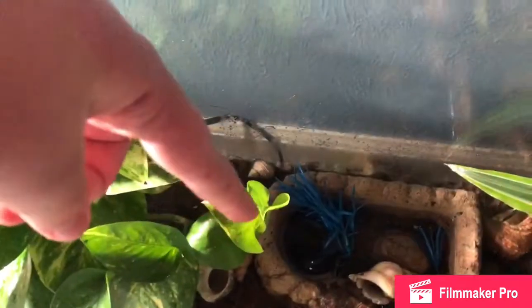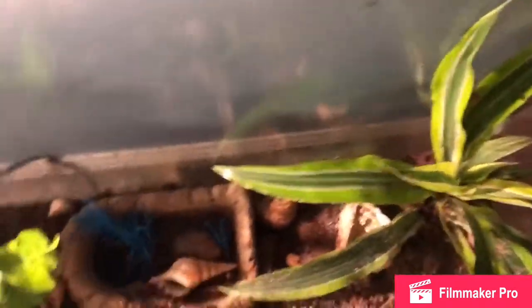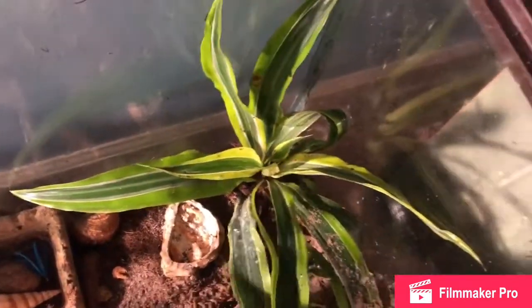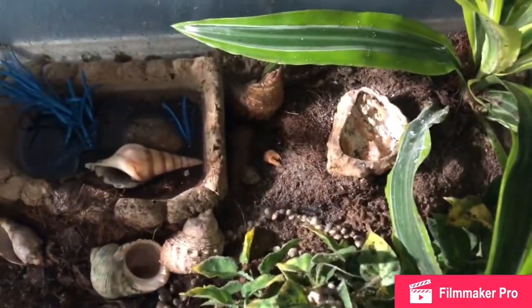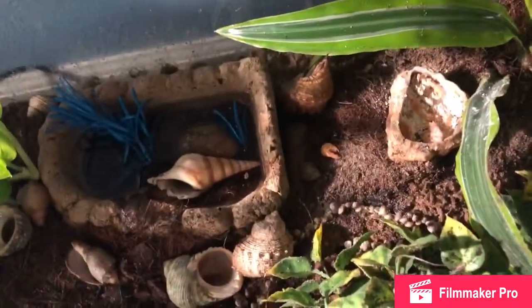Here's their saltwater bowl that really needs to be changed — they got it really dirty since yesterday. Here's their food; I gave that to them last night and I need to change it out. I'm probably going to stop using a food bowl and just start sprinkling their food around.